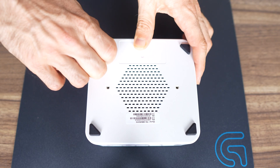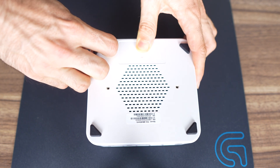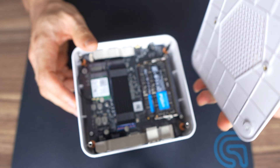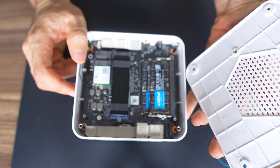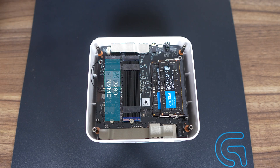Let's have a look inside. Four screws, lift the lid, and we have dual Gen 4 M.2 NVMe slots for storage. There's no active cooling on the RAM, and there's an M.2 Wi-Fi card.